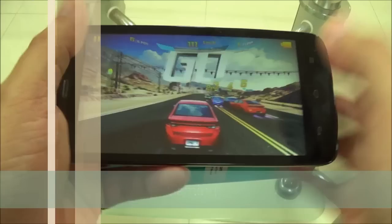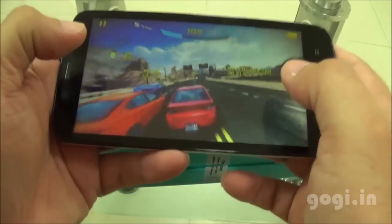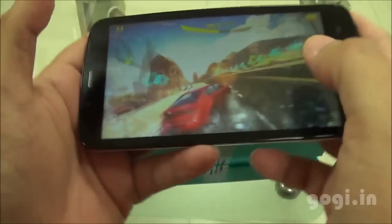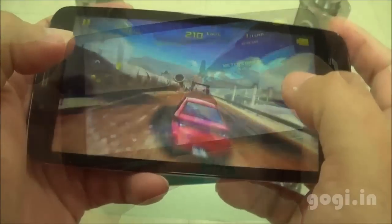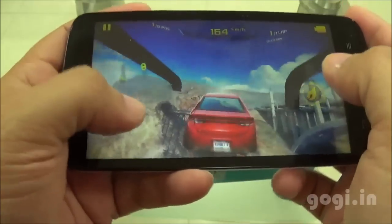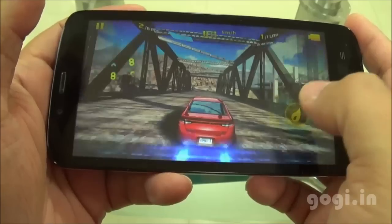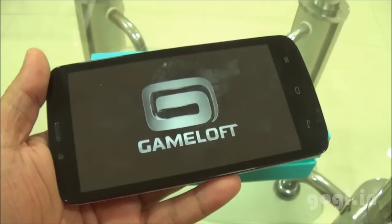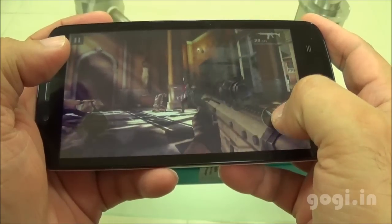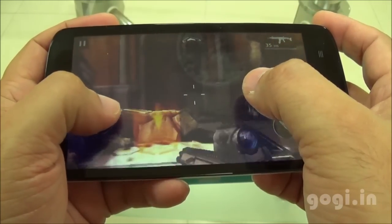Now let's play some games. Asphalt 8 got installed on the external storage and I'm playing it in high visual quality mode — the game is playable. This is Modern Combat 5, which also got installed on external storage and played really well.